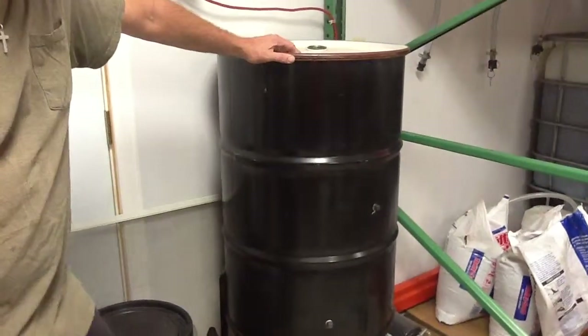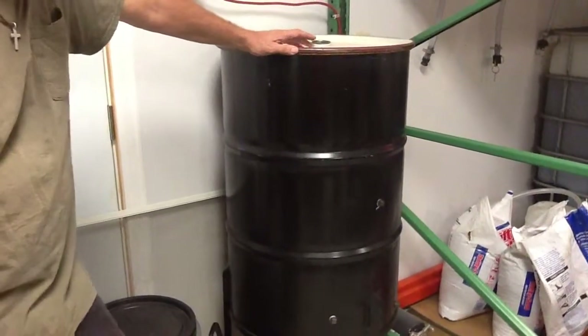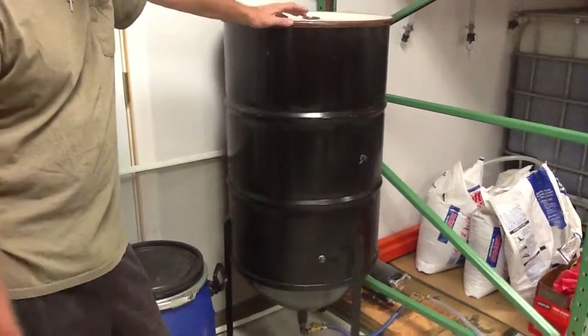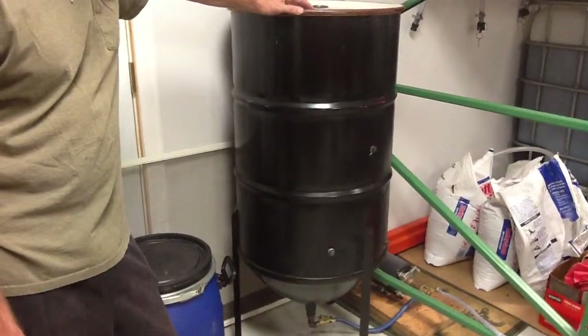We're coming to you from PA Biodiesel Supply, home of the Ultimate Force Centrifuge. I've been talking about running ours into competitors' units, so I thought maybe you'd want to see our setup for that.